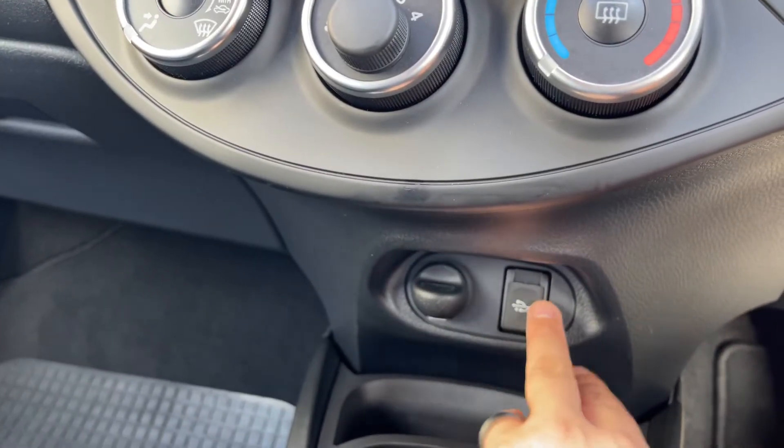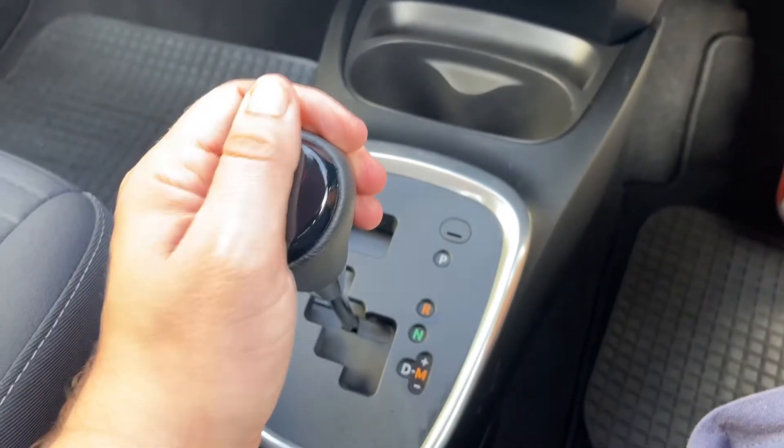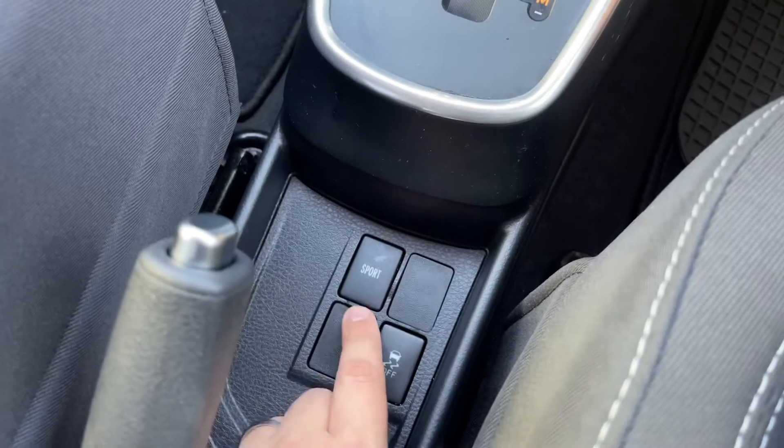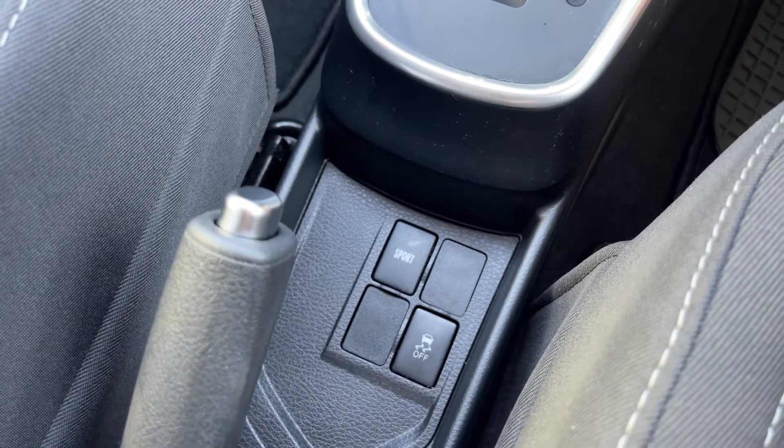Underneath that we have a 12 volt charging socket and a USB input underneath this cap just here. Then we have the gear lever for the full automatic gearbox. Along with that, you're able to put the gearbox into sport mode and you can turn the traction control on and off for the car as well.